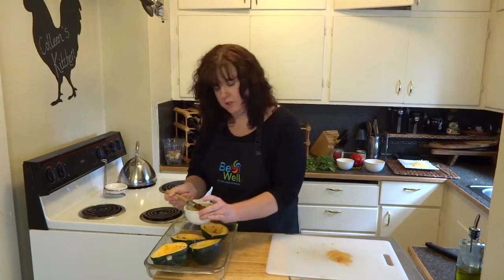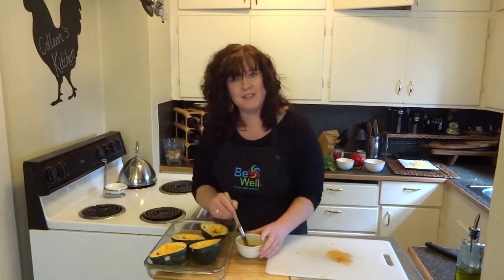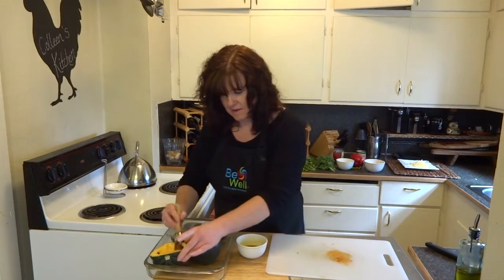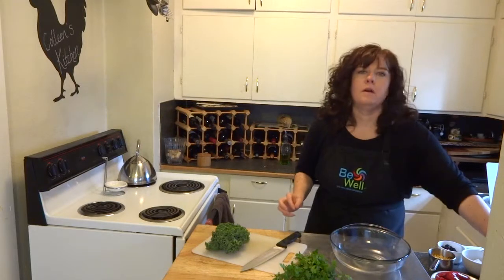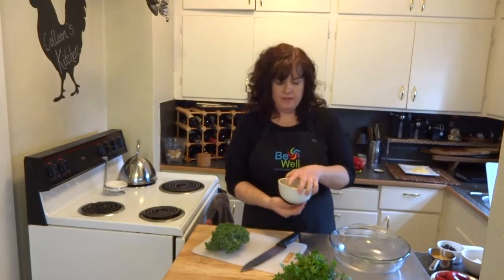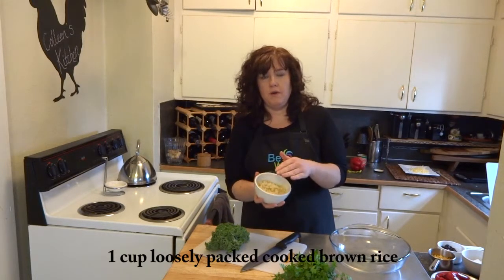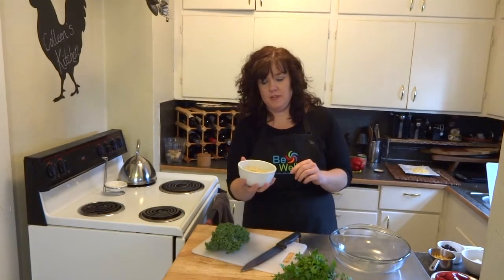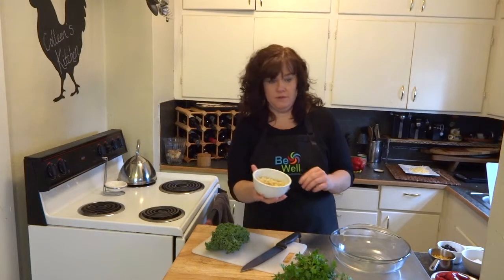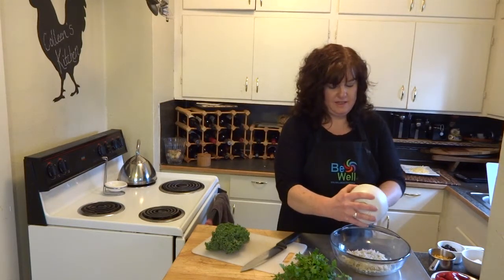I'll come back and show you how we stuff it once it's gone through the first baking cycle. Our southwestern style stuffing is going to start with one cup of loosely packed cooked brown rice. This is a quarter cup of dry brown rice that I cooked in half a cup of water and it fluffed up to one cup of cooked brown rice, and again, that's loosely packed.